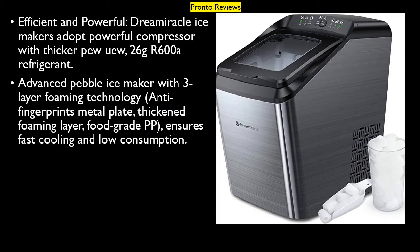Efficient and powerful, Dreamiracle ice makers adopt a powerful compressor with thicker PU, 26 grams or 600-day refrigerant. Advanced pebble ice maker with 3-layer foaming technology, anti-fingerprint metal plate, thick foaming layer, and food grade PP ensures fast cooling and low consumption.